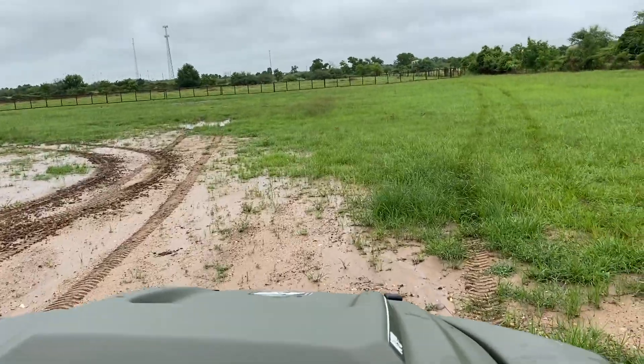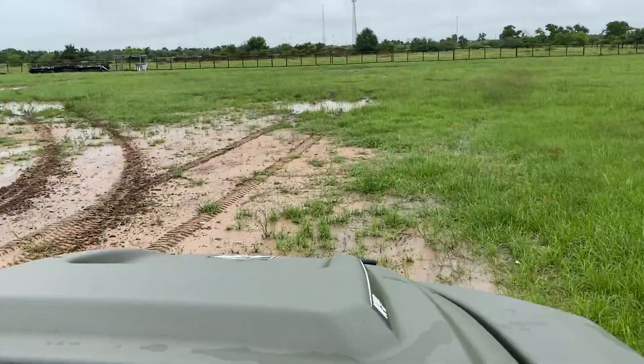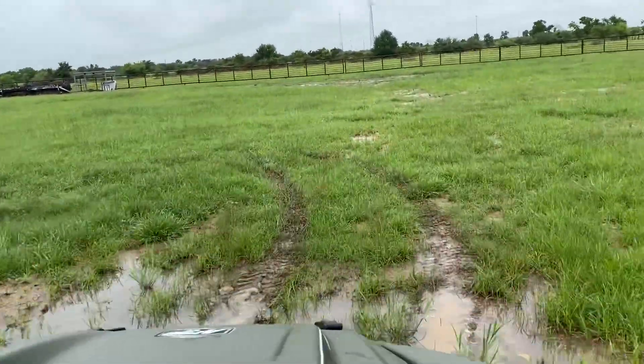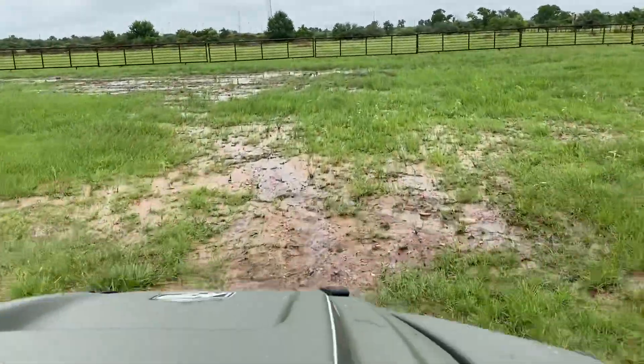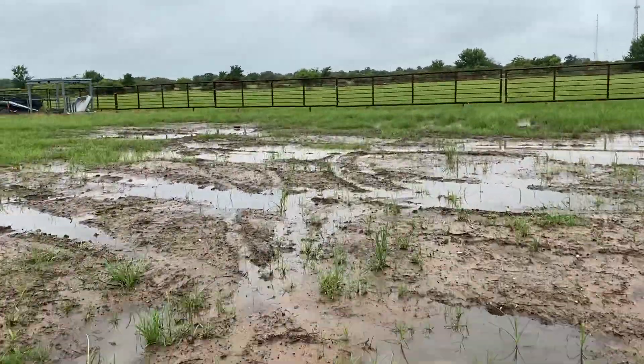All right, let's have some fun, hang on. It's been raining for days out here — there is no stopping this fat boy. In the sideways!